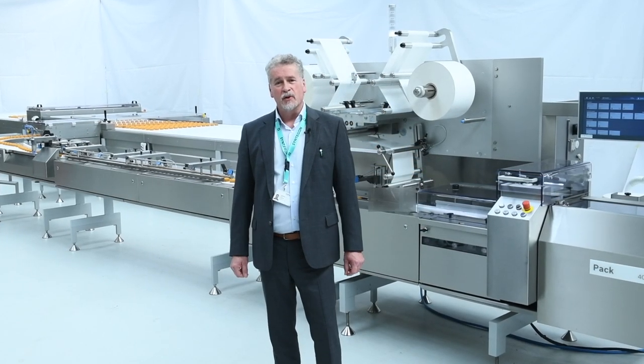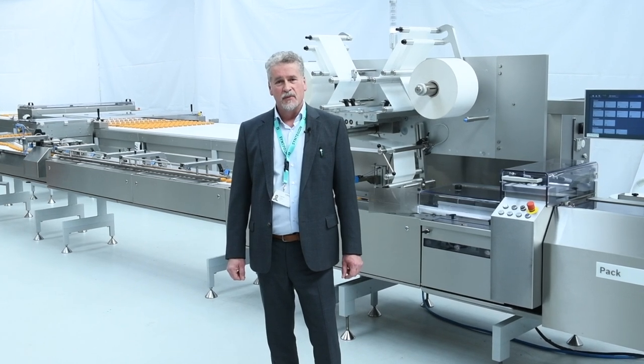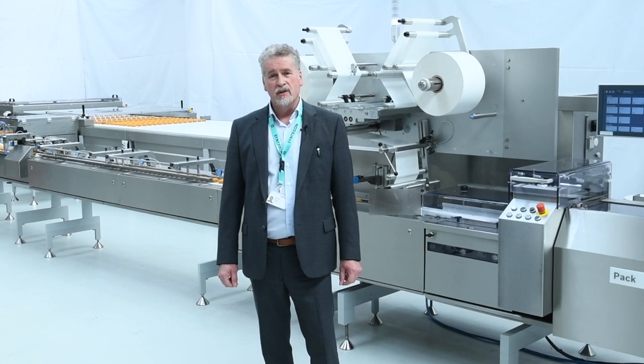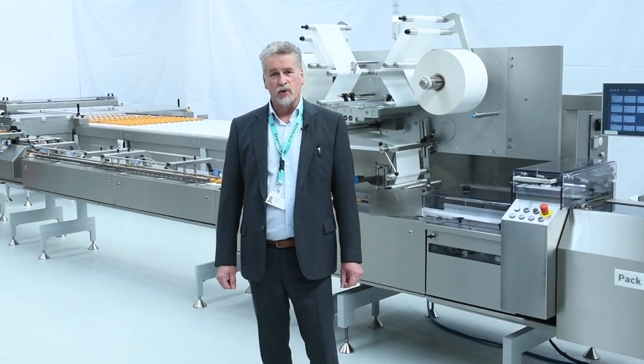Hello and welcome to our Syntagon shop floor in Skeedon, the Netherlands, where we have more than 60 years of experience in distribution, feeding and flow wrapping solutions. My name is Donald Sanders and today I welcome you to our virtual Syntagon show.